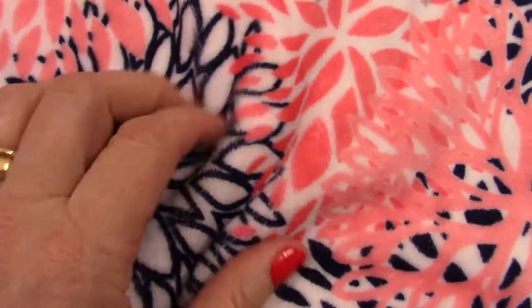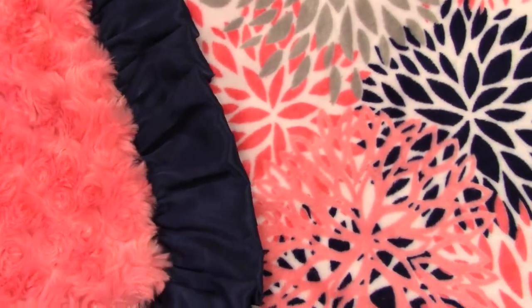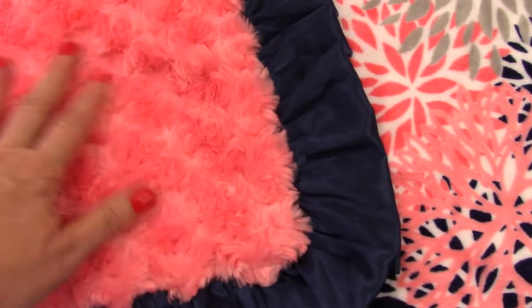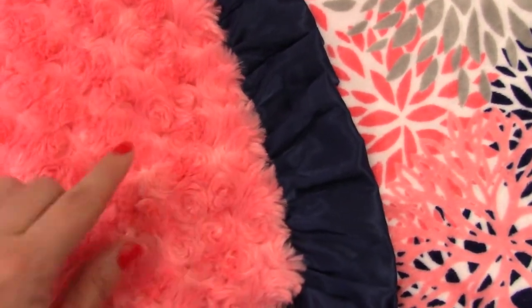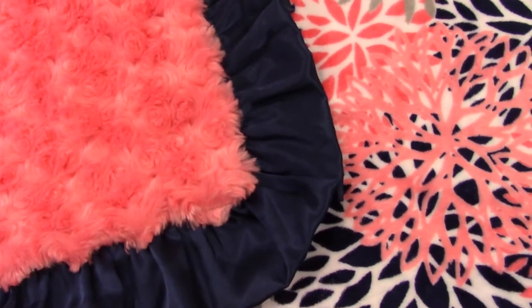You can tell it's a smooth minky — very plush, just wonderful. We've paired it with a navy ruffle and a coral rose swirl. We also have the coral minky dot, so if you prefer that, just select whichever fabric is your preference when you check out.